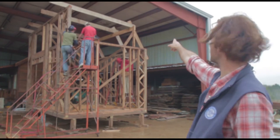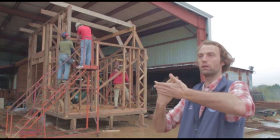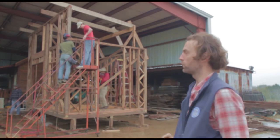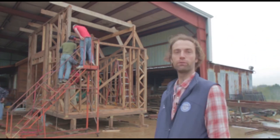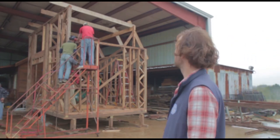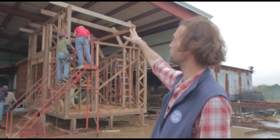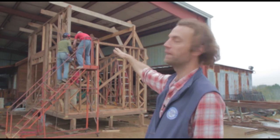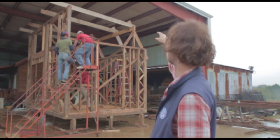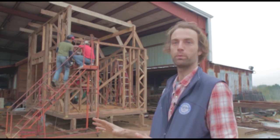We've done the bird's mouth at the top plates on both sides, but not on the temporary ridge line because we're going to be pulling that out and we want that to be a perfectly sharp and crisp angle. At the moment we've just done the first few rafters, which gives us the shape and holds our ridge line in place. Now we can fill in, doing these rafters on 16-inch centers just like we've done our studs.